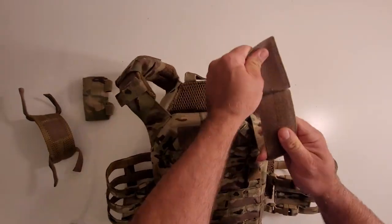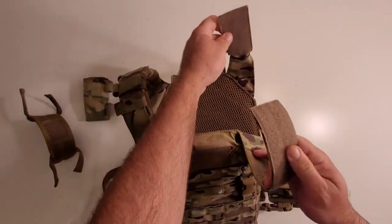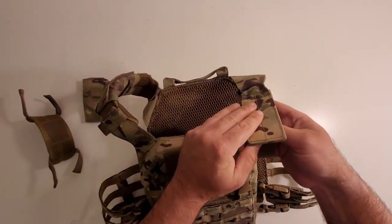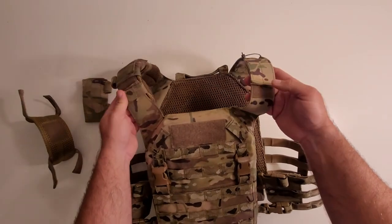The shoulder itself is very similar to a 6094 or similar carriers — it's just Velcro and it's pretty simple to adjust.